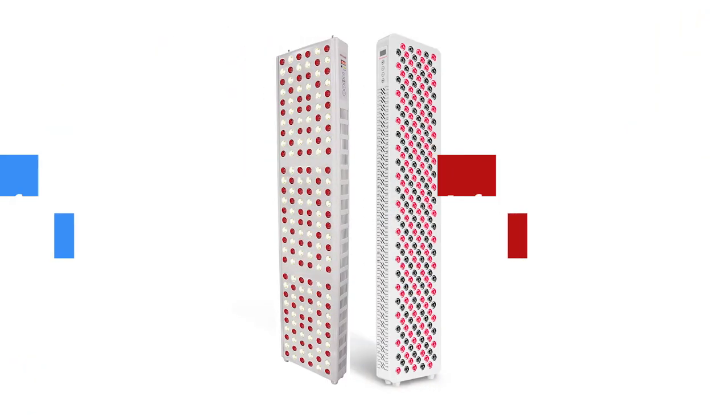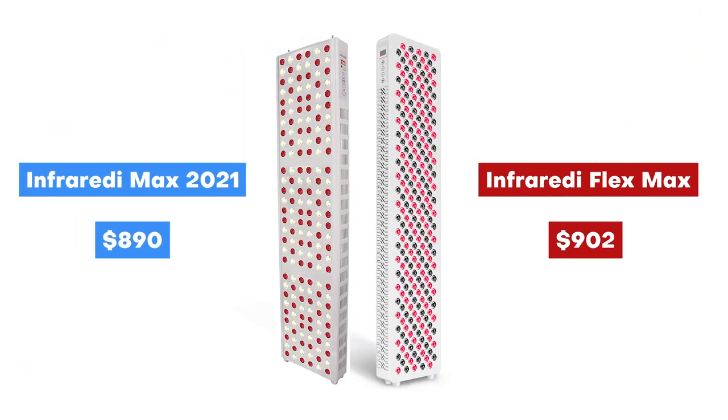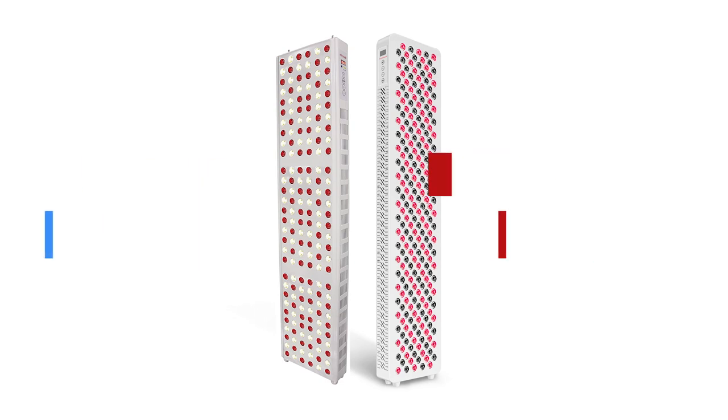What about price? Previously you could get the older gen panel for $809 after using discount code Alex. The new panel has gone up in price — the discounted price after using discount code Alex comes out to be $902. So it's not quite $100 more expensive, but remember you are getting more LEDs and a lot more new features, plus everything's just going up these days, so you've got to factor in inflation as well. Shipping and warranty have stayed the same: shipping is free, and warranty is three years for both panels.